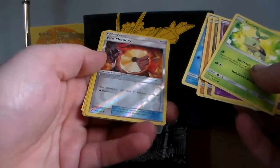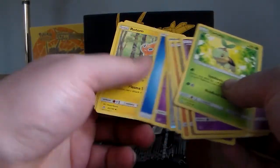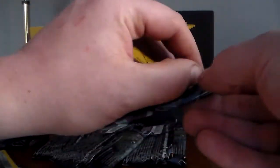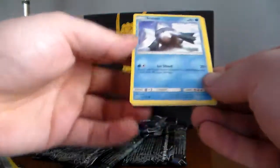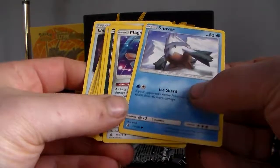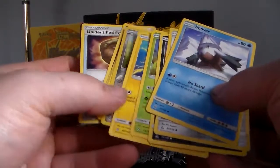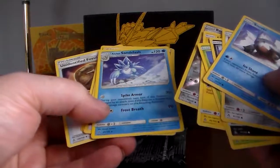Fire Memory reverse holo, and a regular rare. Man, this set hasn't given me nothing. $40 is coming down to two packs. This might be something we should all pass on in the future. Snover, Magnemite, Murkrow, Carvine, Sphinx, Bronzor reverse, Alolan Sandslash.